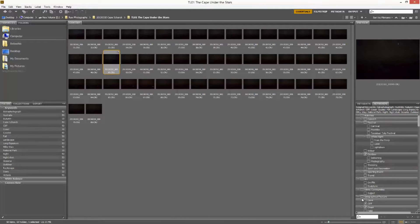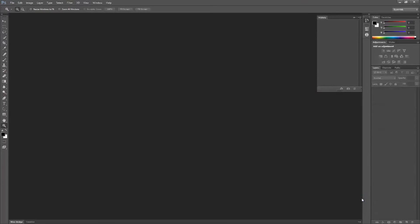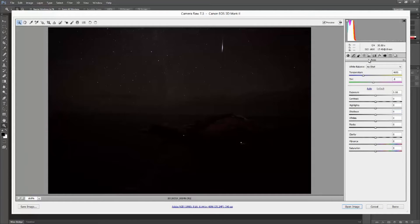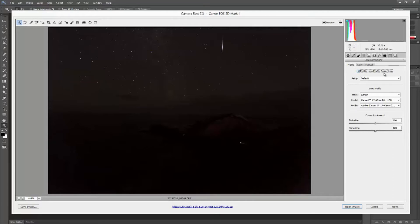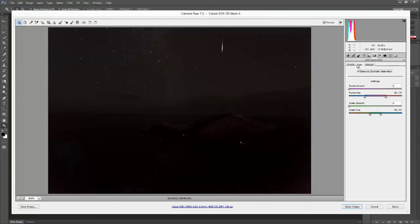Once I ascertained which one it was, I went ahead and loaded it into Camera Raw. I then applied a little bit of lens correction and removed any chromatic aberration that might have occurred as a result of the use of the lens.